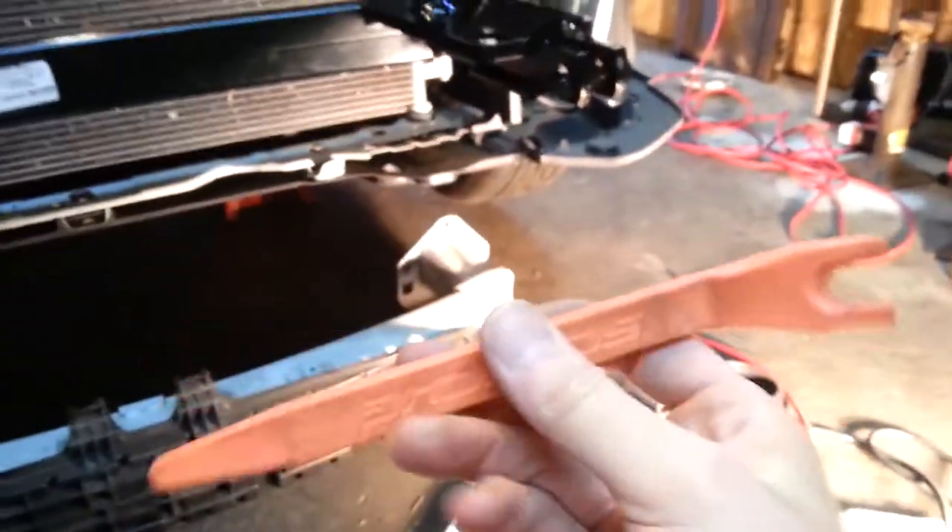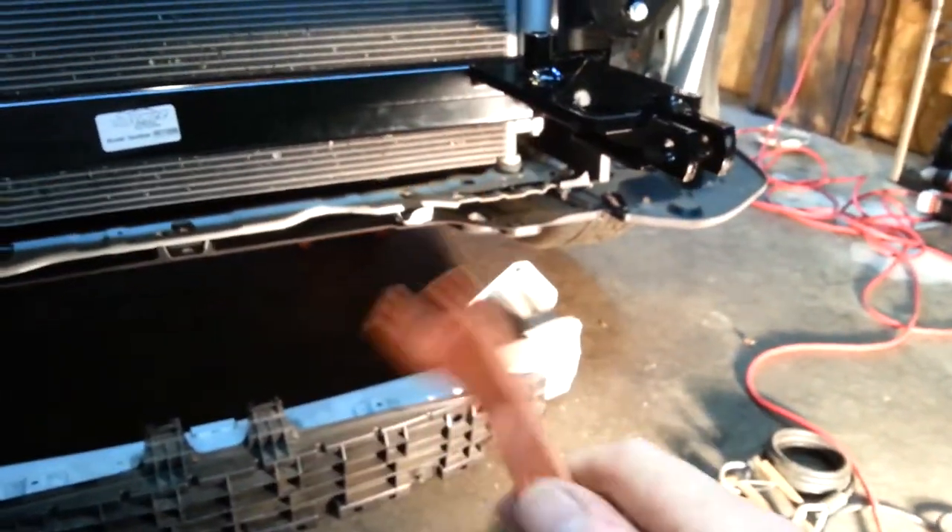Another issue was getting this crazy plastic bumper off without breaking it - that was interesting. This little device here sure did help. It's one of those little plastic tools to help pop off all these plastic contraptions - you know, everything's held together with plastic fittings.